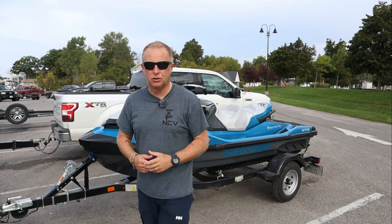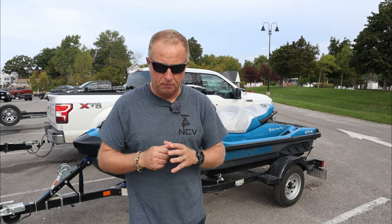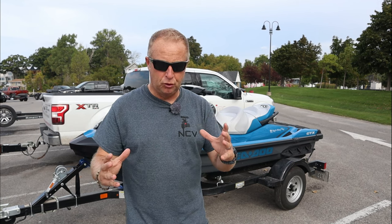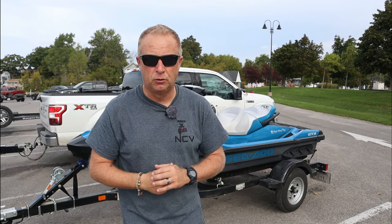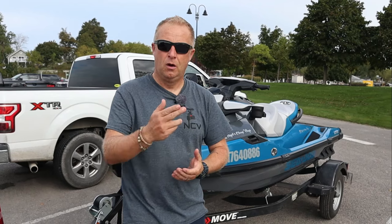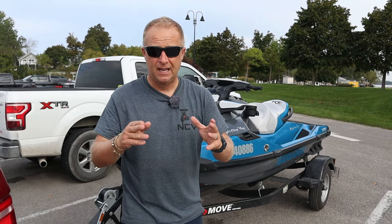How to launch a Sea-Doo? Good question. If you just bought a Sea-Doo or you just ordered it for this coming summer, you're probably getting nervous about launching it for the very first time. Well, not to worry. I was in the very same situation earlier this year. I've put this video together to show you how to launch your Sea-Doo correctly, with a checklist to make sure everything goes smoothly and that other boaters don't get angry because you're holding up the boat ramp. The key to a successful and safe launch starts at home or wherever your Sea-Doo is stored.